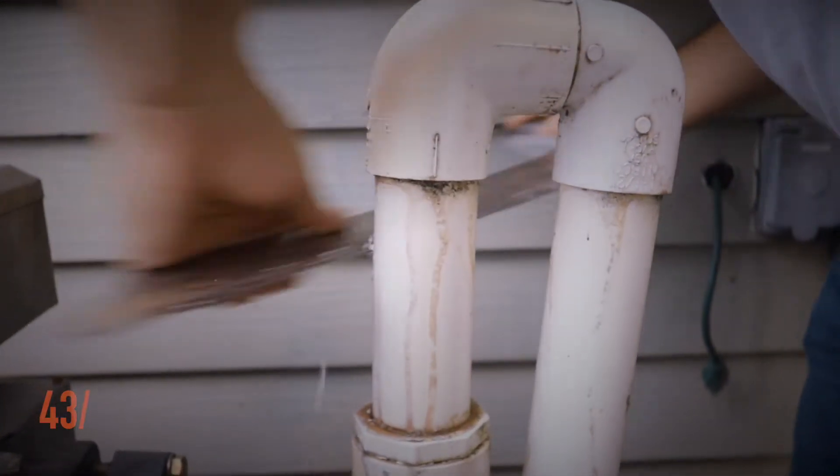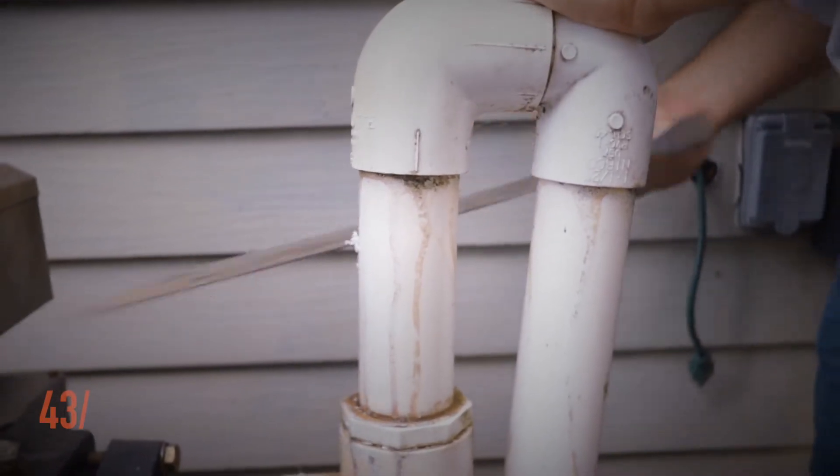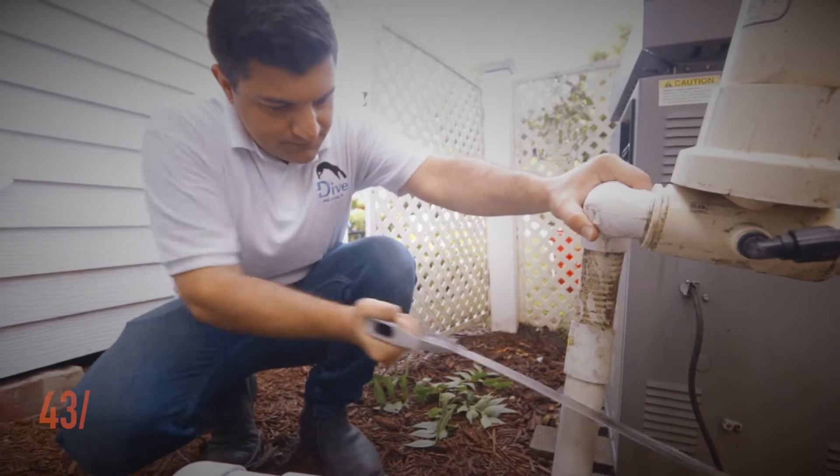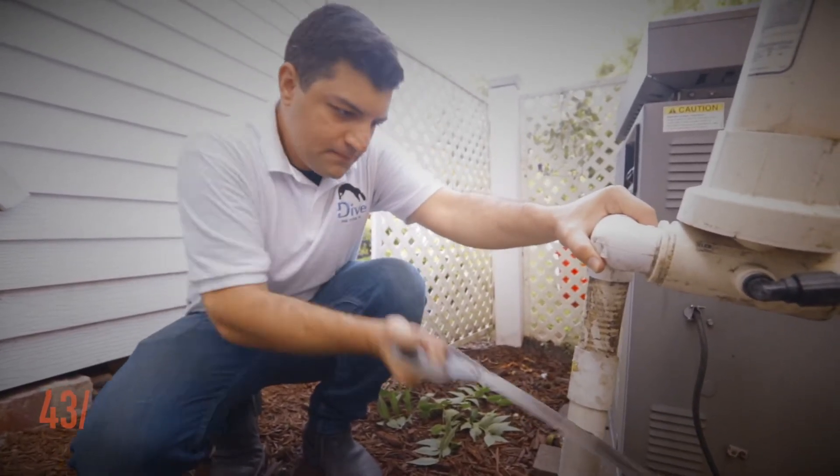Here's how the Dive system works. You cut a section of your PVC pipe from your pool filter system. Syed, the founder of Formaram — the 43 North winning startup behind the Dive system — can be seen here using a normal handsaw that we all have in our cluttered basements.